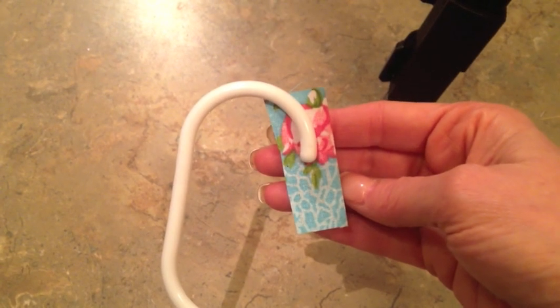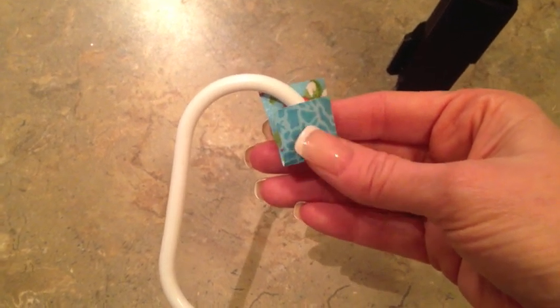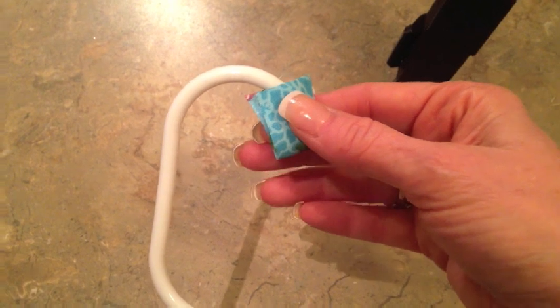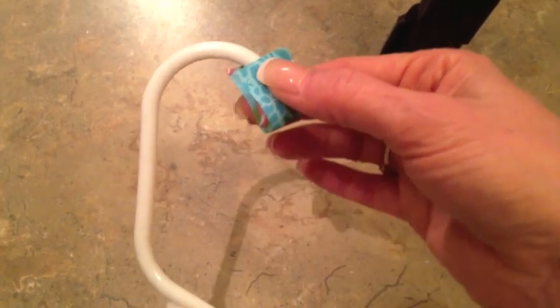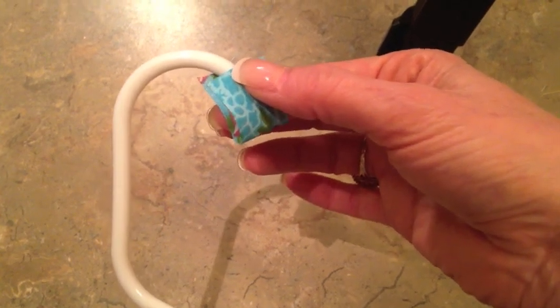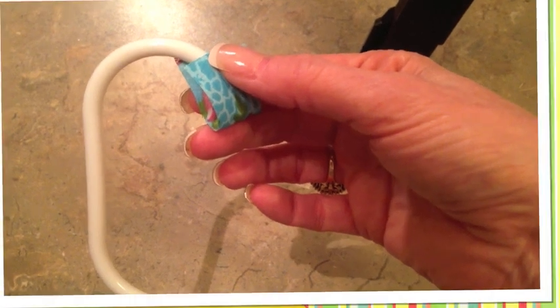Before I start wrapping, I take about a two-inch strip of my desired fabric and I'm just going to hot glue it on the tip of my coat hanger, because this is going to be the ending part of my coat hanger. I just want to make sure that where I end has a nice finished edge, and once I finish wrapping it will cover up that little strip.